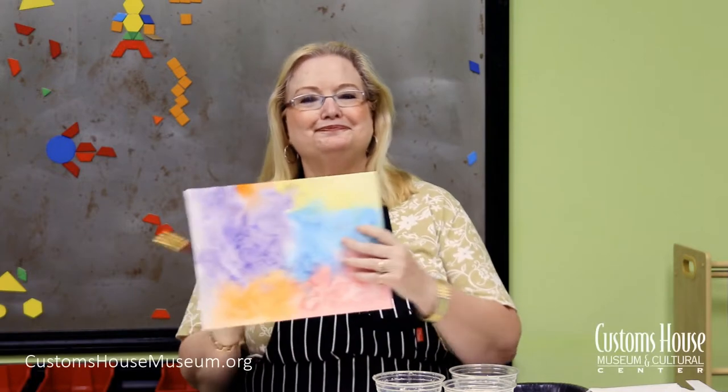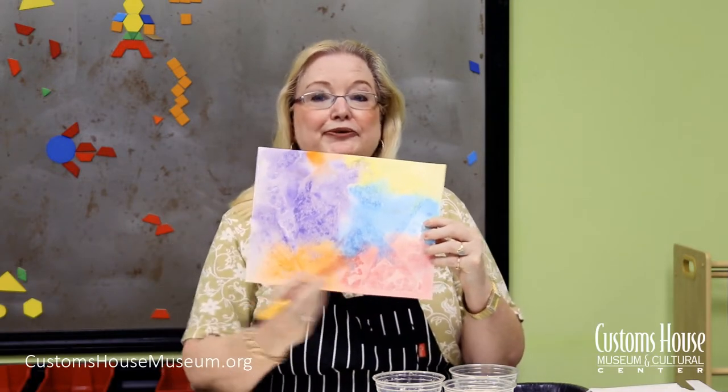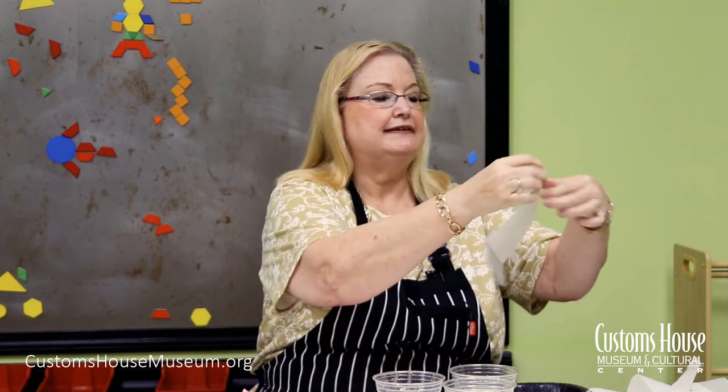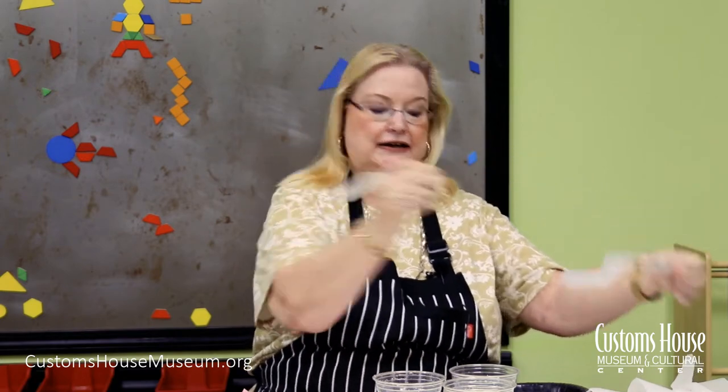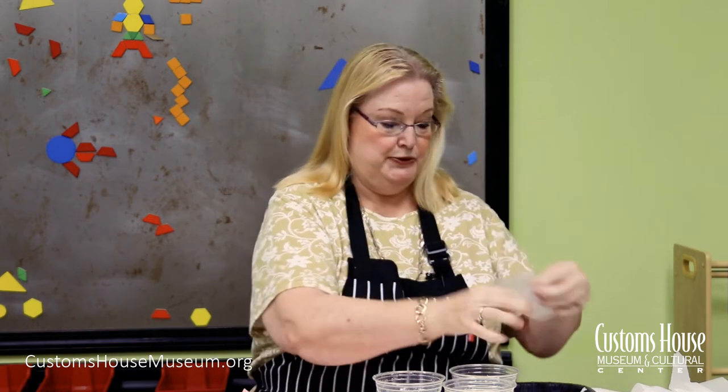Today we're going to create a beautiful painting using watercolors and wax paper. The designs on the painting come from the shapes you make out of wax paper. You can either rip the wax paper into different shapes, or you can cut whatever shapes you might want, or both.